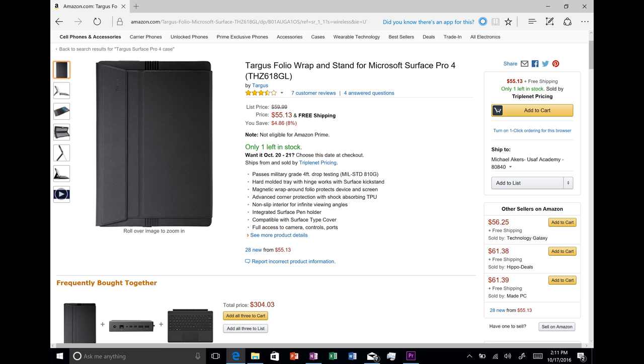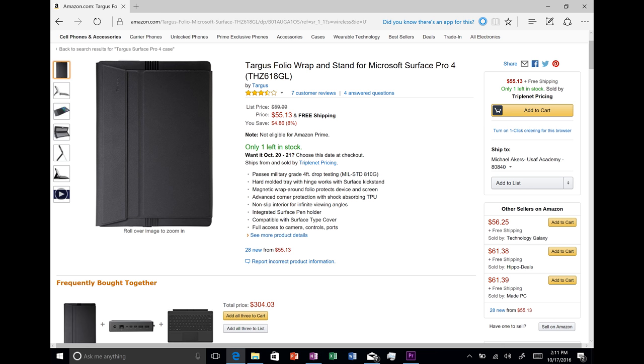I really like this case and will actually be keeping it for my Surface, so I definitely have no reservations at all recommending this case. So there you have it — that was the Targus case for the Surface Pro 4. If you do have a Surface and you're looking for a good case, hopefully that helped you out a little bit. If you like this video, feel free to give it a thumbs up. If you have any questions, go ahead and ask them in the comments below and I'll try to answer if I can. And as always, if you have not subscribed, please go and do so.